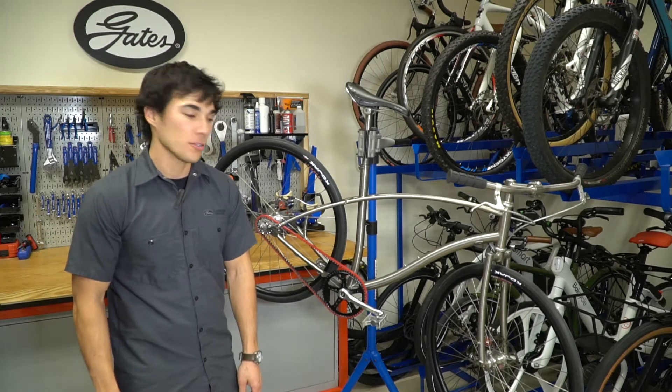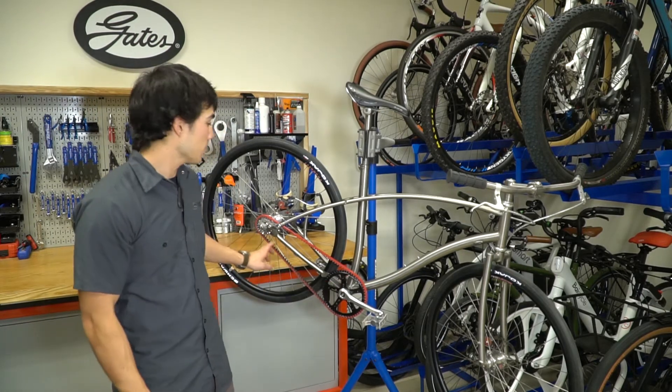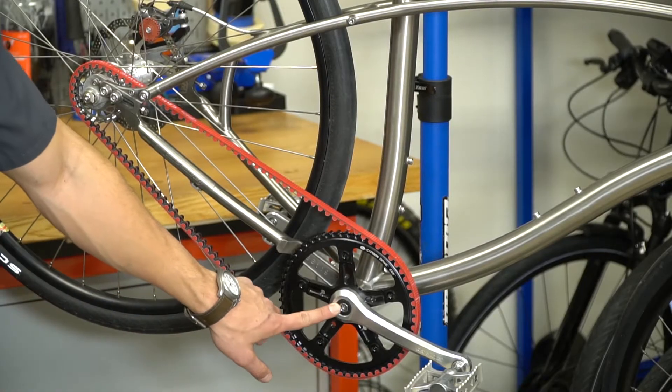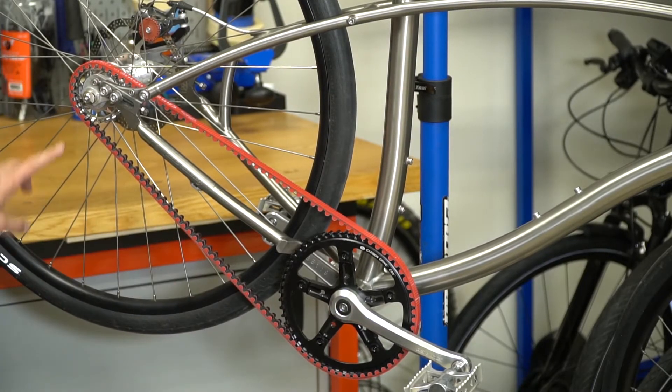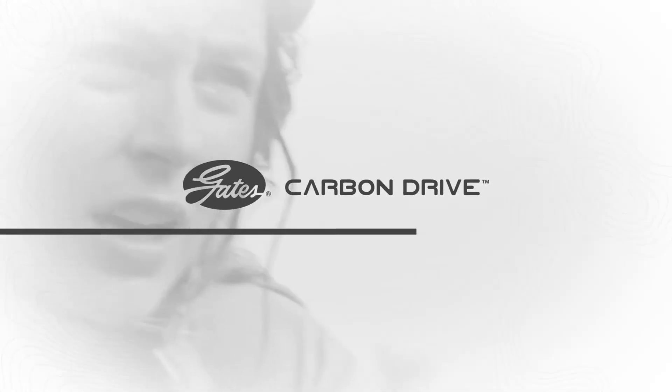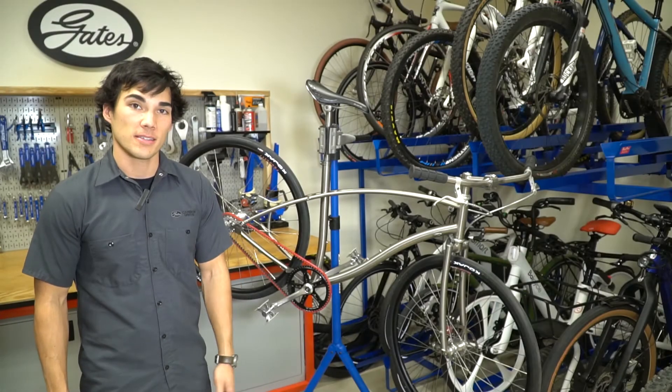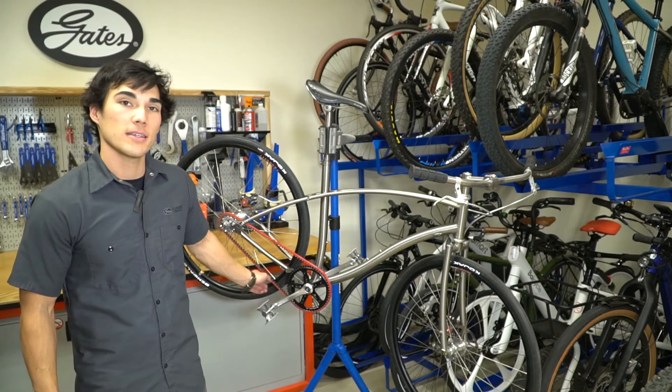Hi, I'm Ben from Gates and I'm going to show you how to measure the center to center distance on your bike. The center to center distance is the distance between the center of the front sprocket to the center of the rear sprocket. Knowing the center to center distance is necessary to select the correct sprockets and belt for your frame.